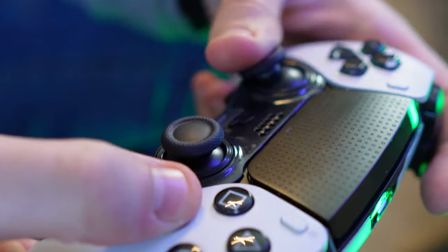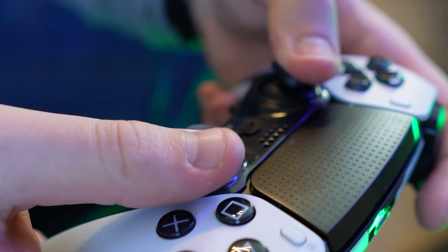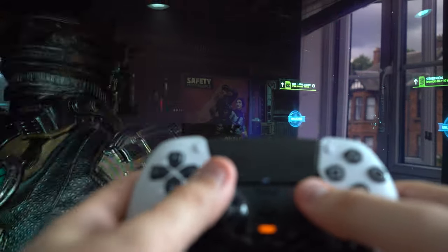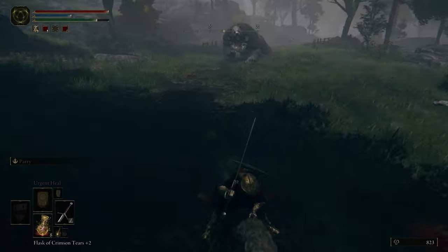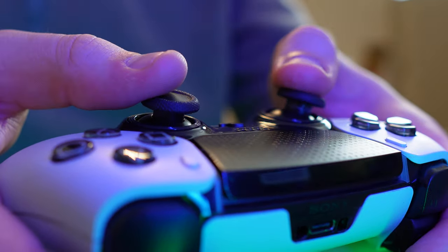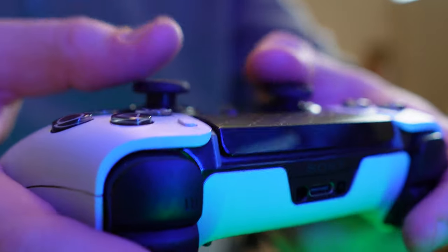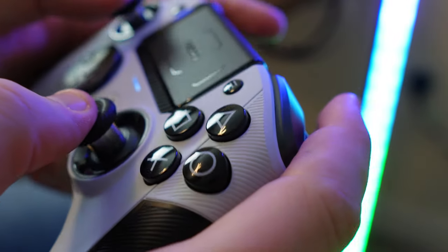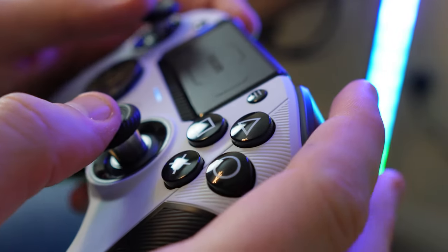While both controllers are brilliant for twitchy shooters or combo-building fighters, when not playing games like that I'd like to use my DualSense Edge in a more mundane way — like rebinding buttons so I didn't need to hold circle to run in Elden Ring. I still got that immersive haptic feedback and the customisable element too. However, without vibrations, the Revolution 5 Pro doesn't feel as versatile.